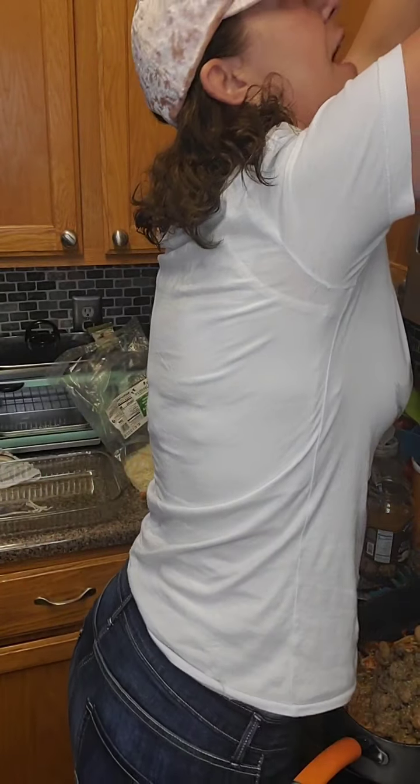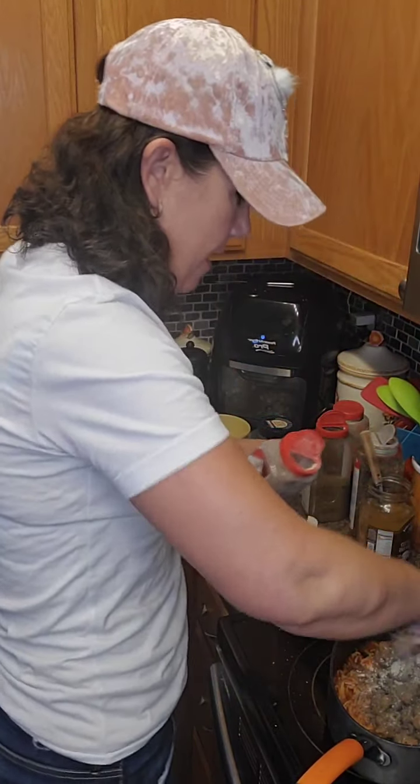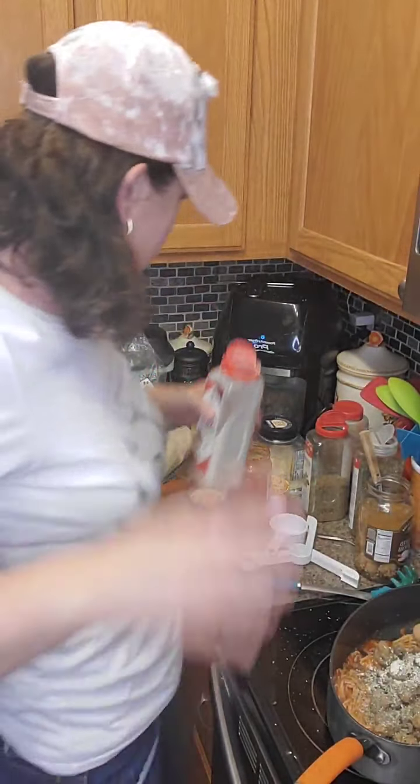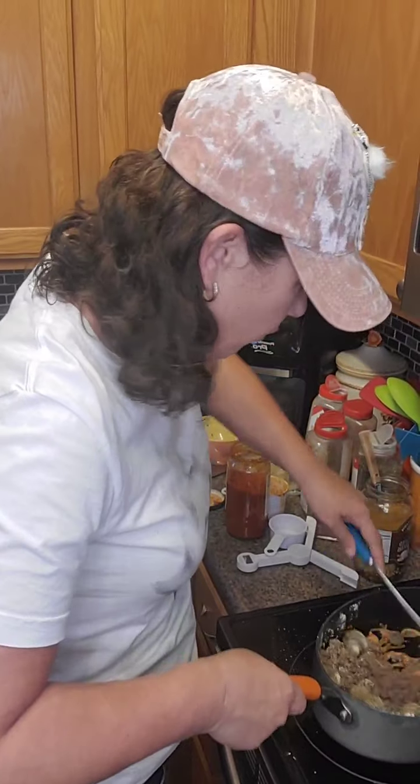I keep them all the way up here on the very top of my cupboards. Let me pour some of this garlic powder in there. It's powdery. Happy Monday — it goes by so fast. It really does.